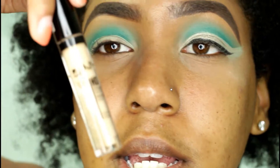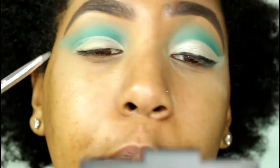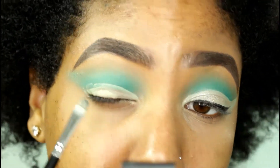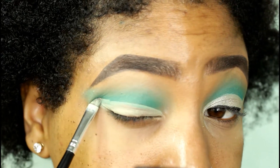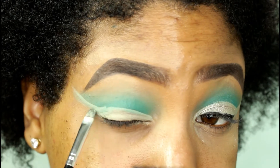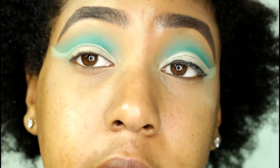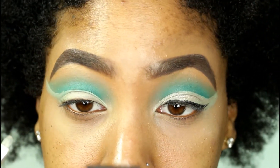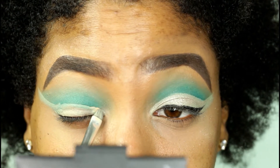Now I'm going to take my NYX concealer in number four and basically cut my crease. What I like to do is follow my natural crease and then slowly, with just no product, drag it. I do this because if I look up the concealer might get up there, so I really really take my time during this step because I don't want to mess up.